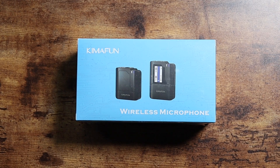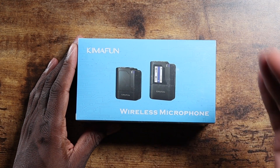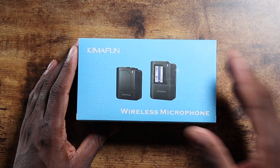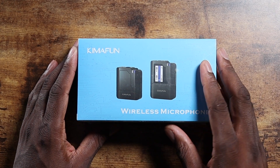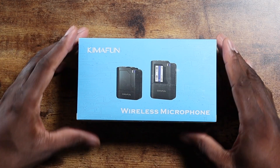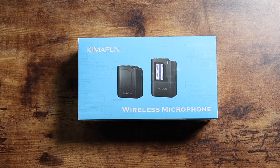Welcome back, it's your man Jay. Today we're going to look at the ChemiFun wireless microphone setup. They sent this over — it's supposed to be a compact wireless microphone setup with transmitter for your camera, smartphone, iPhone, Android, TikTok, vlogs, YouTube, live stream, anything you think of. We're going to crack the seal on this thing.